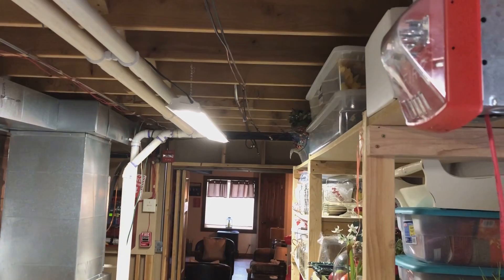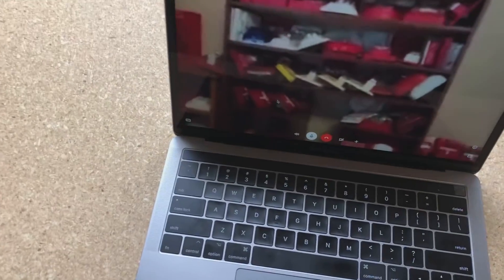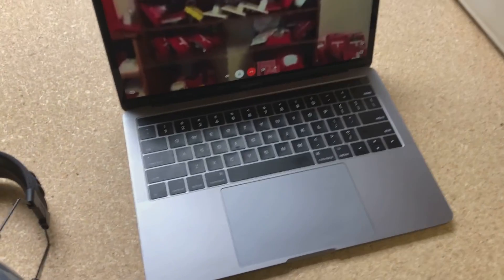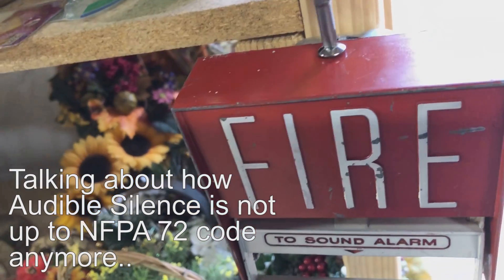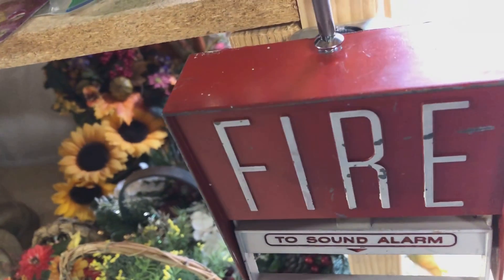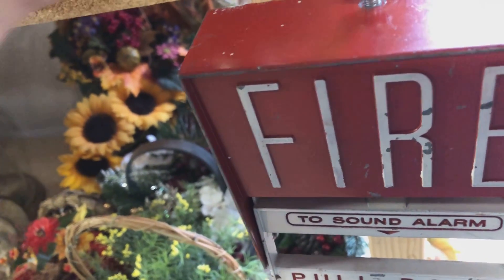Audible silence is the best. Audible silence and synchronization is wonderful. In my state it's still code — they haven't adopted it yet. But in most places now it's hard enough to be code. Well, that's the new NFPA for you. It's unfortunate because I really, really like selective sightings.